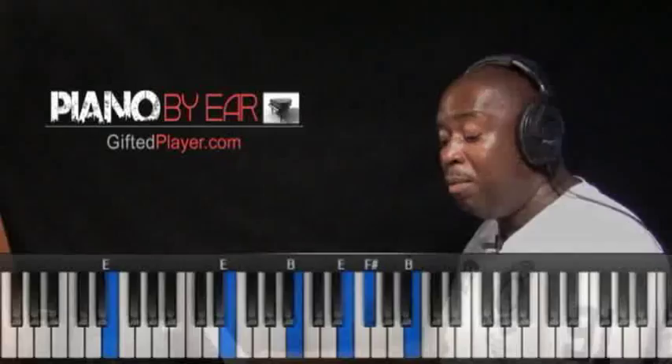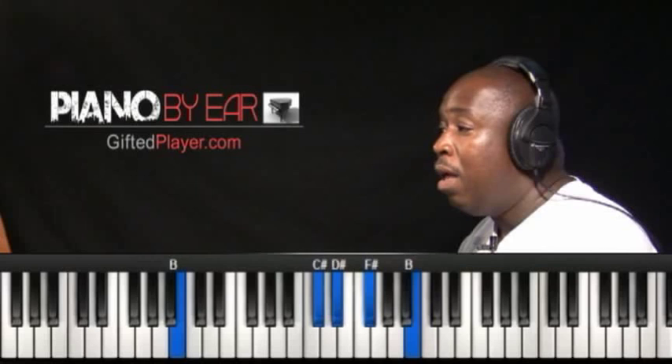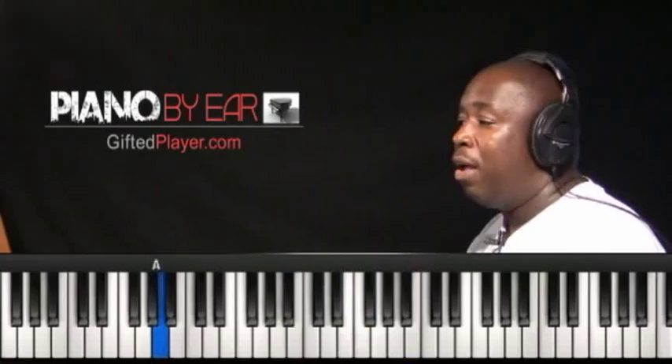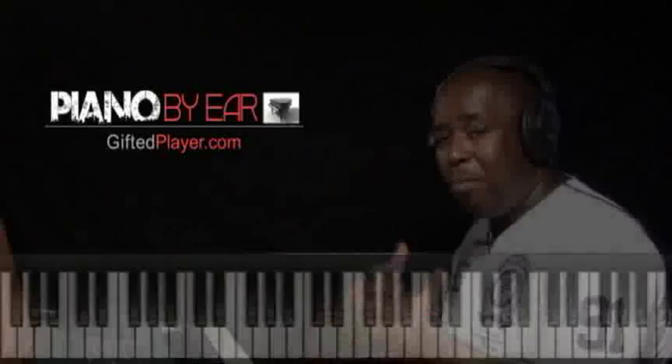My God is awesome — that's our 5 chord using Category 3. Keep me in the valley — that's the 6 chord. Hide me from the rain — and now we are on the 4 chord. So the progression is: 1, 5, 6, 4.